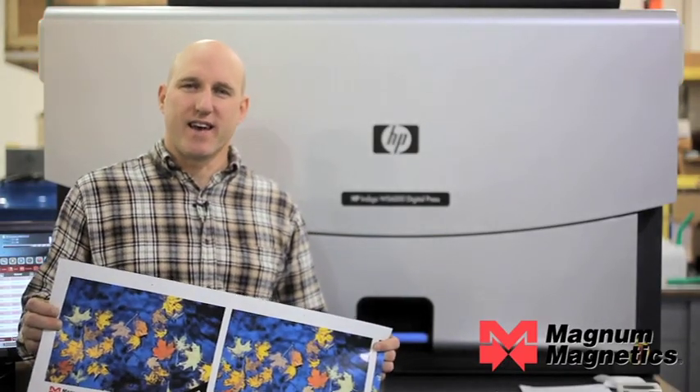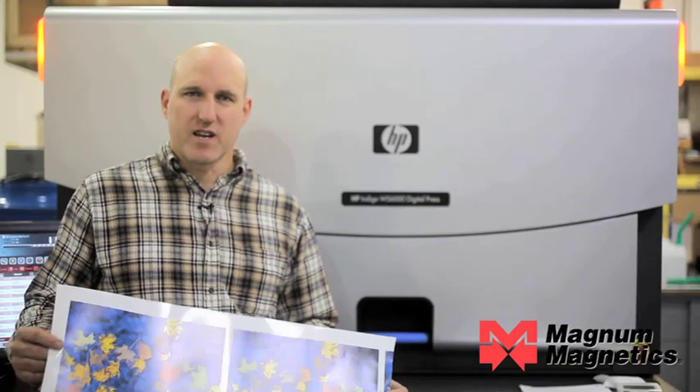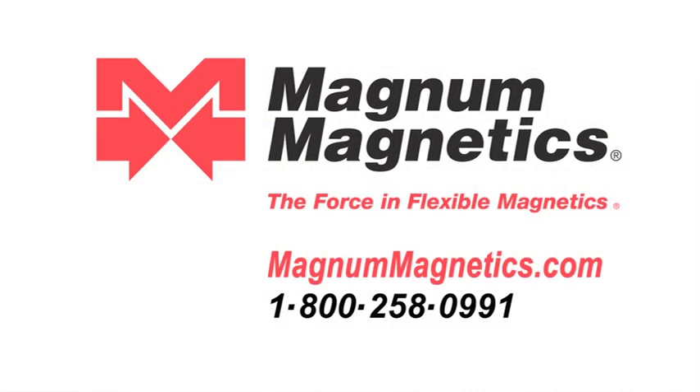Here's what we printed today on the HP Indigo 6000. This material was unmagnetized. We do sell both magnetized and unmagnetized material, but through any of the digital print engines it needs to be unmagnetized. Thanks for watching.